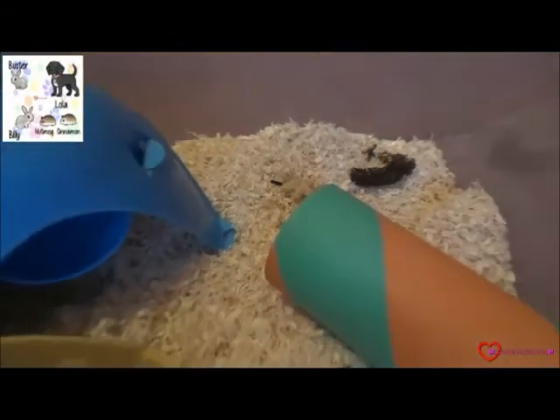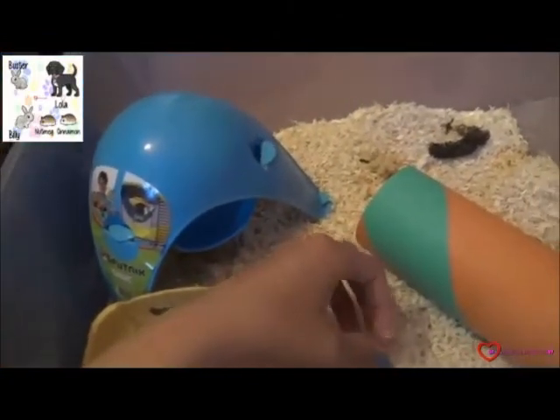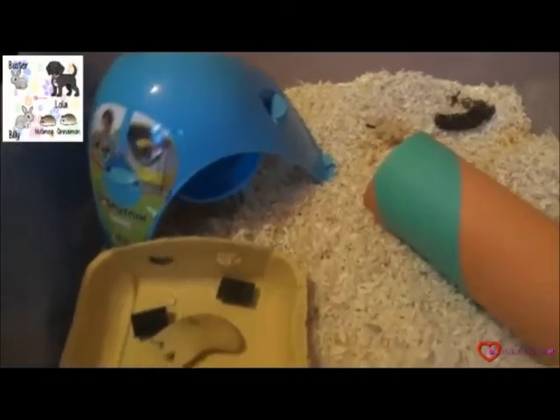So the substrate I did fill the playbox with was sawdust. It's nice and soft for their feet. And now let's put them in to explore.